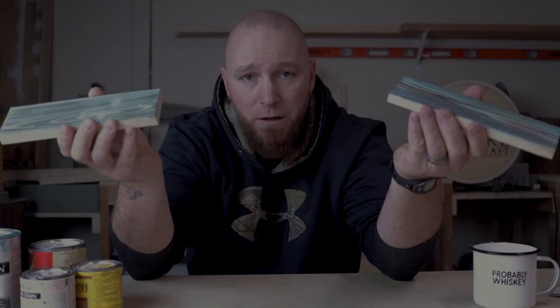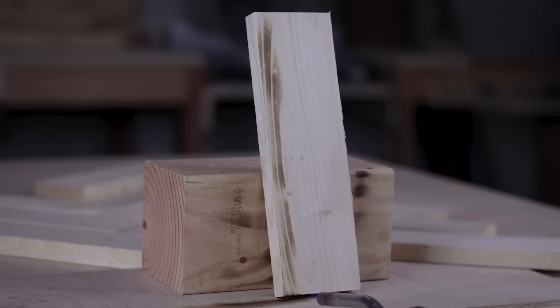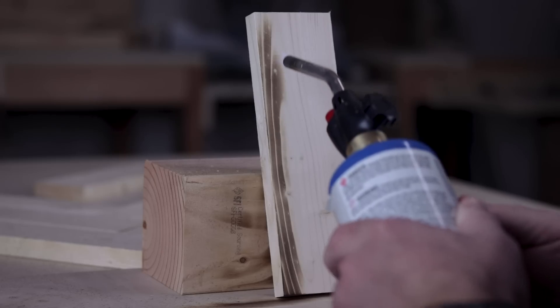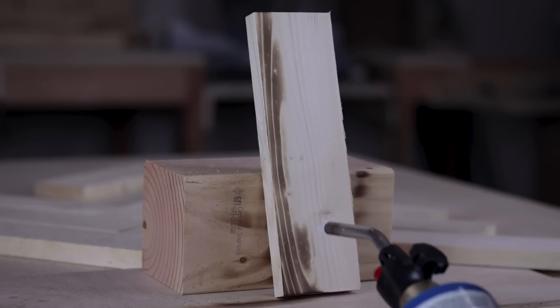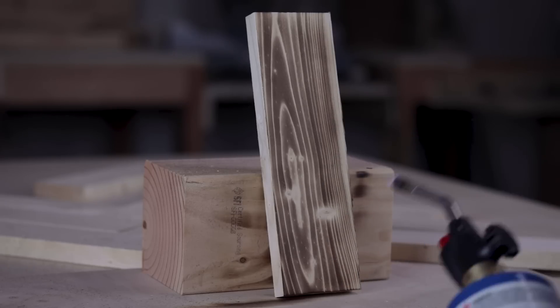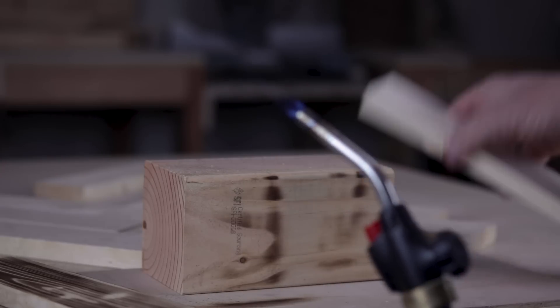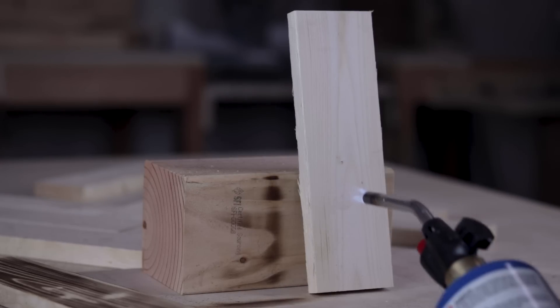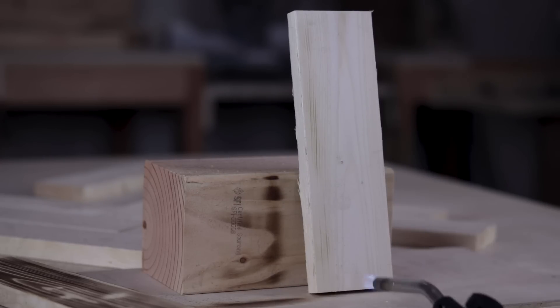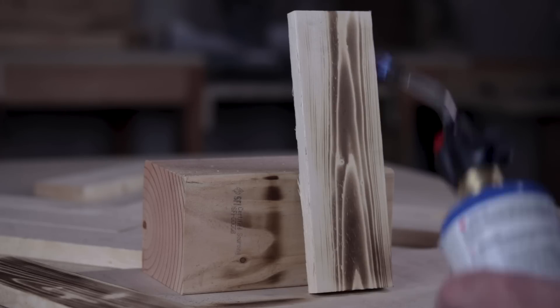Before we can color we have to burn, so real quick I'm going to show you the differences in burning. I'm going to speed a lot of this up. Essentially this is what is considered the easy way — I have the heat set to real low and I'm just going to go until the wood starts to color into a blackish brown. In the second way I'm going to do a similar fashion but I'm going to keep burning it until I basically turn it into a piece of charcoal.